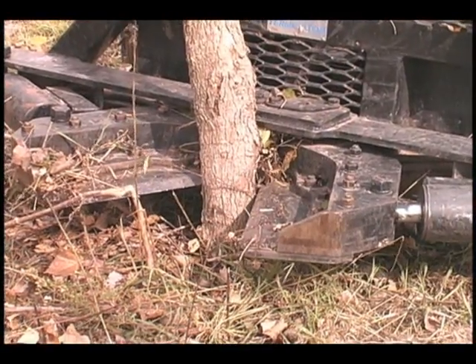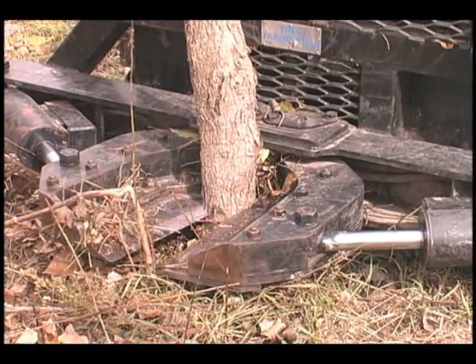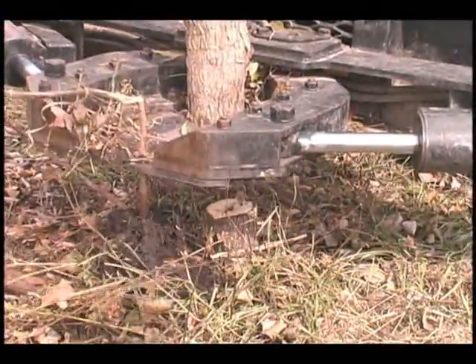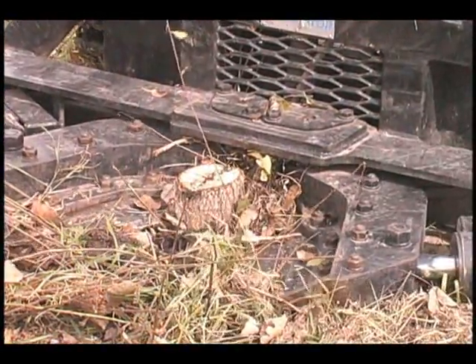We've raised the tree shear right now so you can see what is going to happen. The shear is now closing on the tree. They will force it apart and the tree is now severed. Lucas will remove it and take it to the pile. We return to cut the stump off.